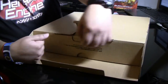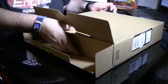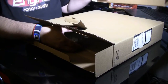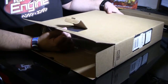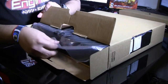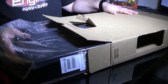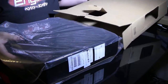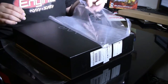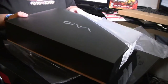The VAIO brand of computers once belonged to Sony. They've since sold their computer business to another company who has kept the VAIO name, so they are still VAIOs — they're just not released by Sony. I believe the VAIOs are still manufactured in Japan or by a Japanese company. It's just no longer Sony.